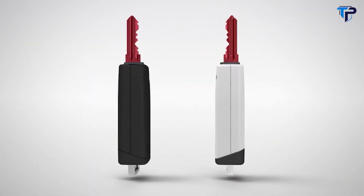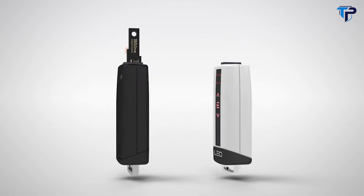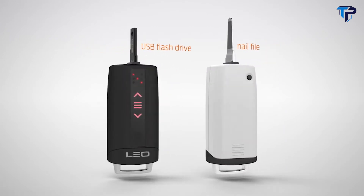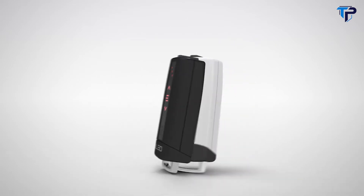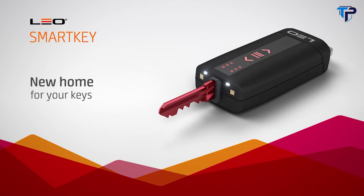And Leo can do even more. Leo's optional accessories turn Leo into a helpful multifunctional tool. So goodbye bunch of keys and hello Leo. Leo SmartKey — the new home for your keys.